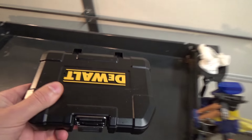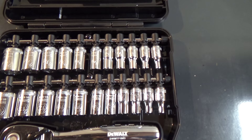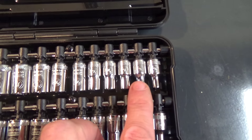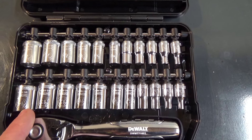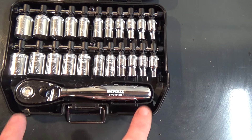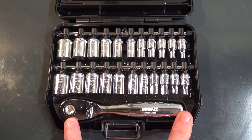The quarter-inch set — SAE in back and your metrics up front. And another 72-tooth ratchet. Not very long — usually a quarter-inch though, you know, you don't need a ton of leverage in an ideal situation.